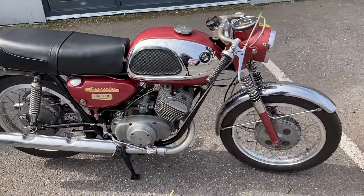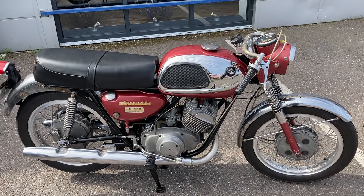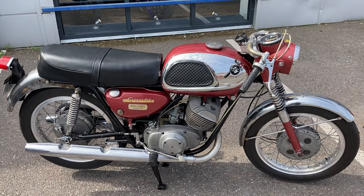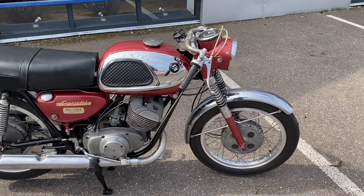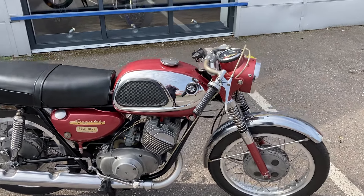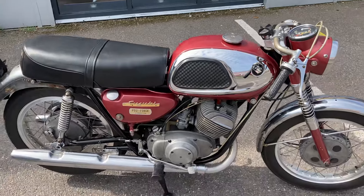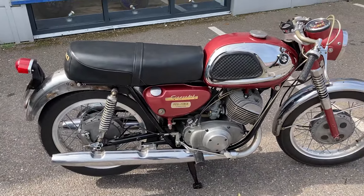Starting from the basics on the bike: obviously a two-stroke, air-cooled, carburetted two-stroke twin. It's got hub front and rear brakes, alloy rims. This one has been slightly modified — you've got the clip-on bars, and I believe the alloy guards are extra as well.